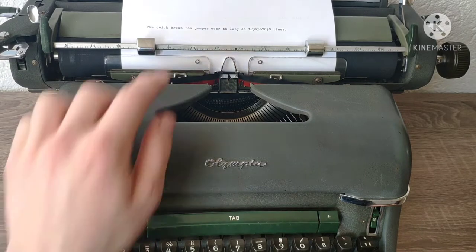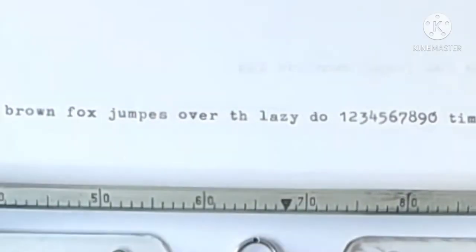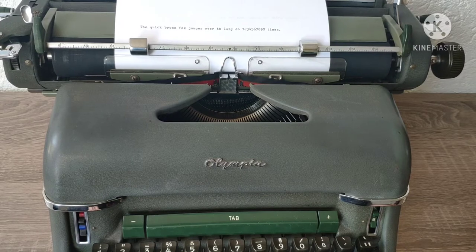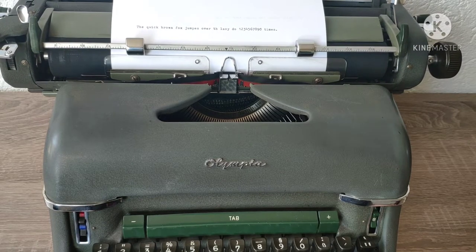When you make a mistake like this in the middle of a sentence and don't know how to correct it, don't worry. Nearly every typewriter has a special function of the spacebar. It's very easy to correct it.